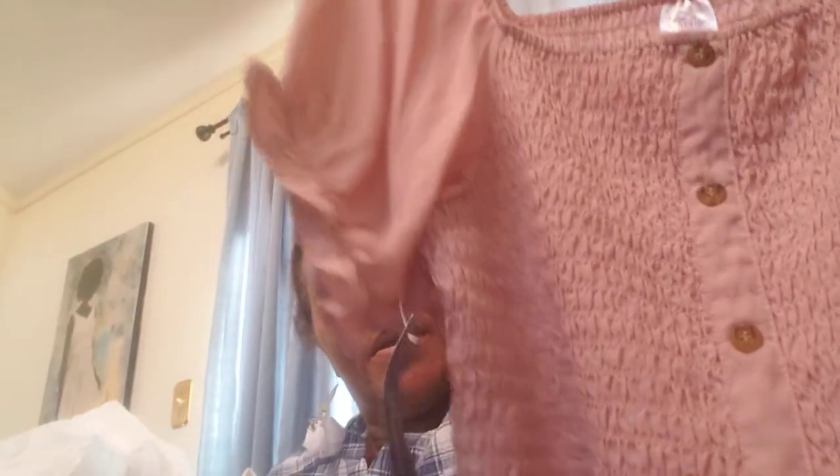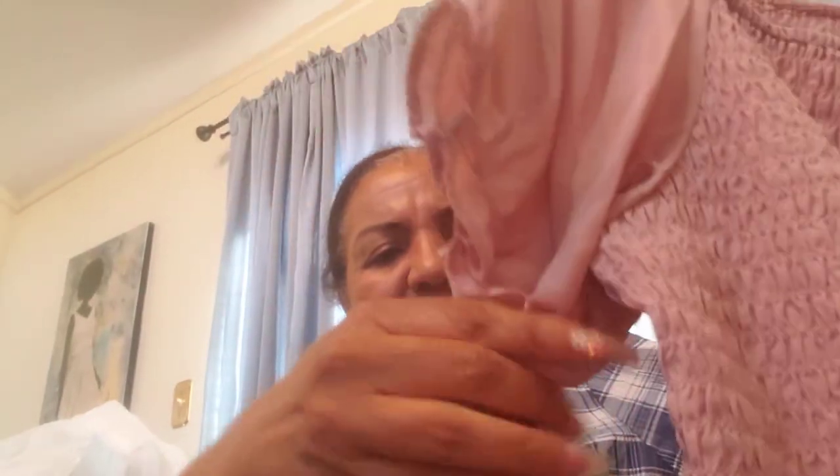Wally World hardly ever has stuff on clearance anymore when I go through there, but today they had some tops normally $12.96 and I got two of them on sale for three dollars each. I think I got some shorts that kind of match with flowers, and then this one is navy or black - I can't tell because it's cloudy today. I think that's navy. Both of those are No Boundaries brand.